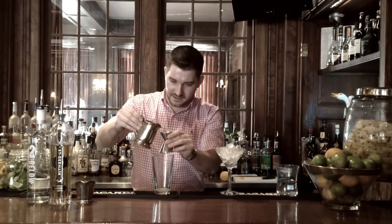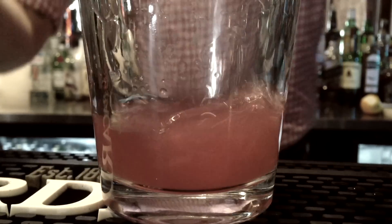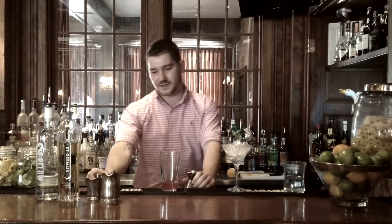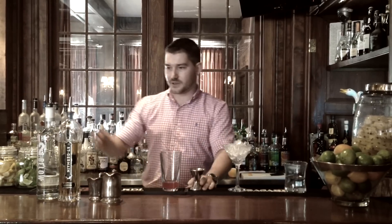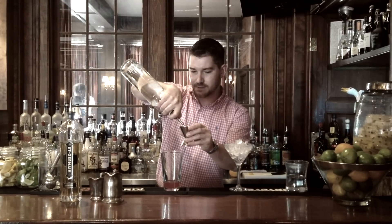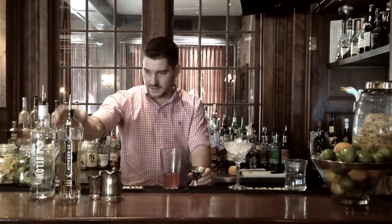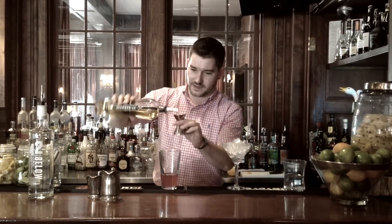Once we've done that, we're going to add one ounce of cranberry juice. We just use Ocean Spray cranberry juice here, which I think is fine. Once we have that, we're going to use our vodka. We're going to pour a solid two ounces into the glass like so. And then our St. Germain, which we're going to be pouring one ounce.